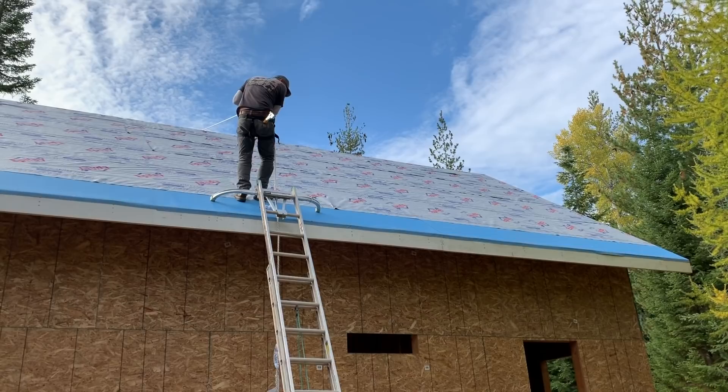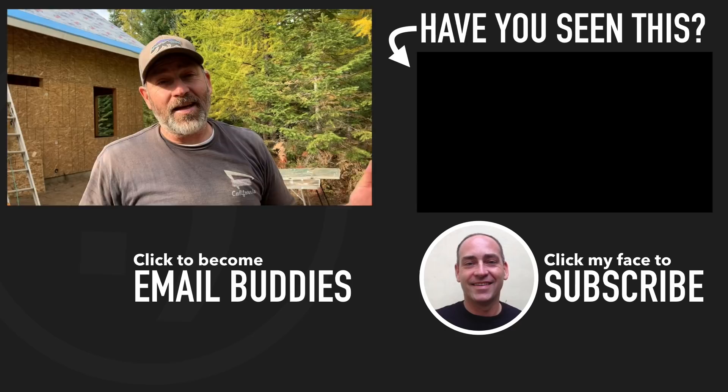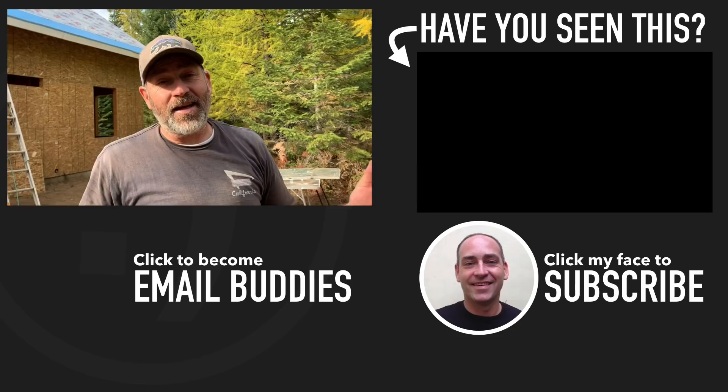Good job — looks amazing! The roof is dried in just in time for the rain to start. If you'd like to see more about what's going on here on our homestead, there's a video right over there you might like to check out. Hope you guys have a really great day — keep smiling and I'll see you in that next video!